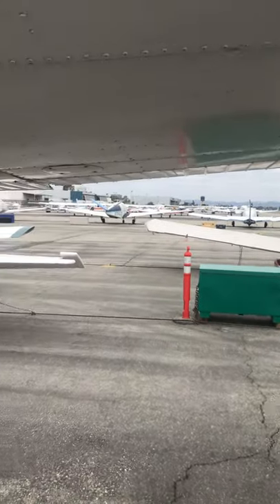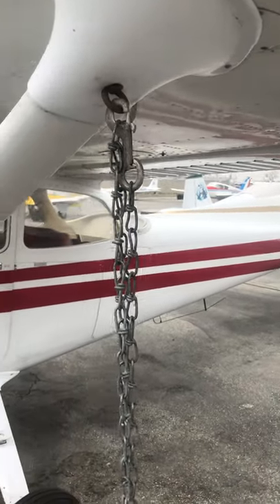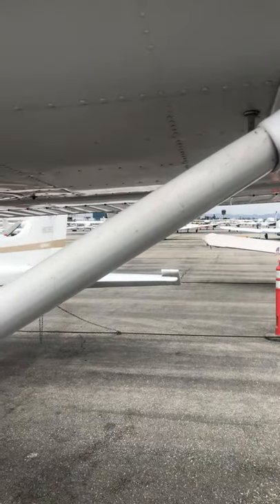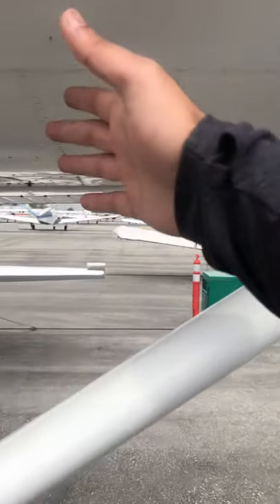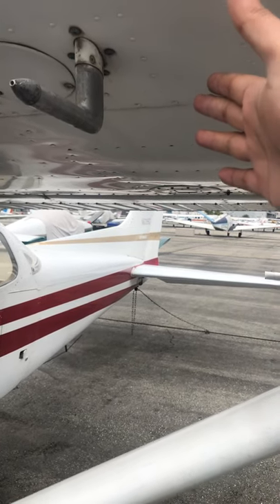Fuel vent: if you see fuel leaking out of here, don't panic — that's what it's supposed to do. People see fuel leaking out and say oh my god, but it's a vent, that's what it's there for. As temperature rises, volume expands, and that fuel vents out so you don't damage the fuel tank from fuel expanding too much.